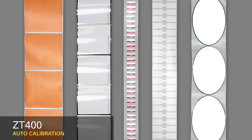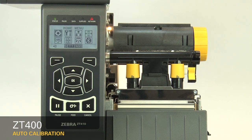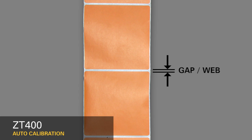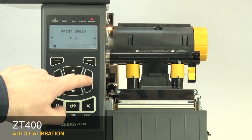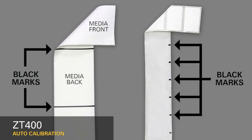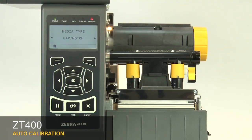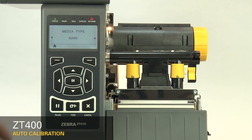Most media contains features that identify the start position. First, select your media sensing feature in the menu. If your media has a gap, also referred to as a web, or has holes or notches, select Gap Notch in the menu. If your media has a black mark on the underside of the media, select Mark in the menu. If your media is a continuous roll with no start position features, select Continuous in the menu.